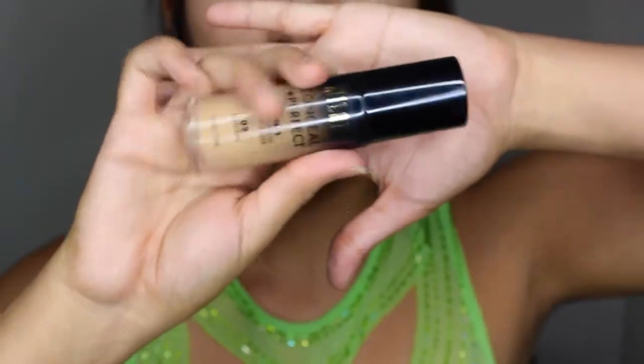For the face, I will be using Milani Conceal Perfect Foundation. I'm going to be very honest — for some reason it looked really bad on camera, like full coverage and white. It does not look like that in person.